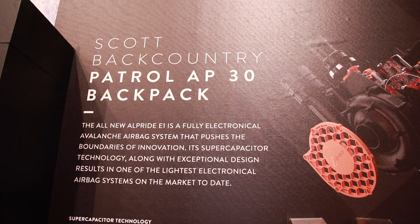Let's try the new Scott Patrol and pop the airbag system. Quite fast. Scott is taking new steps in avalanche safety with backpacks, introducing a battery system. What's special is that it's an electronic airbag system based on supercapacitor technology — more compact, lighter, and not affected by temperature.